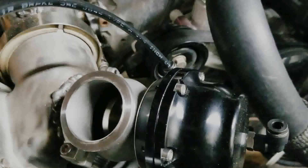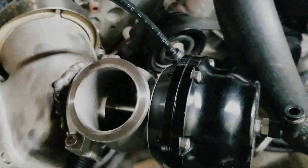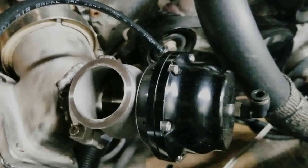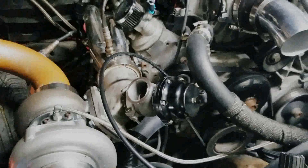We'll take the pressure off of this one, make sure it goes back into its home — and it does. And that's that.